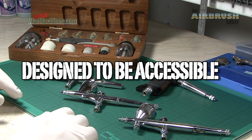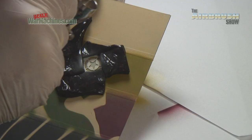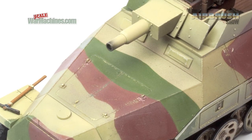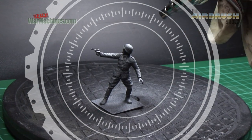So we designed The Airbrush Show to be accessible and interesting for beginners, intermediates and experts alike. It's mainly aimed, of course, at scale model makers. But we also hope that what we talk about will be useful for anyone who uses an airbrush, no matter what their field.